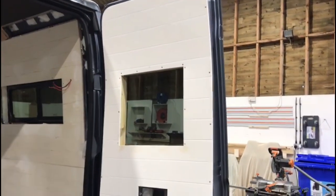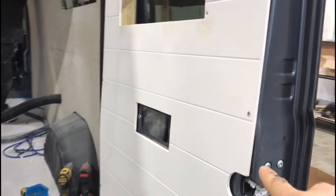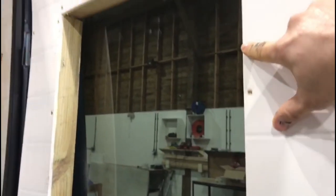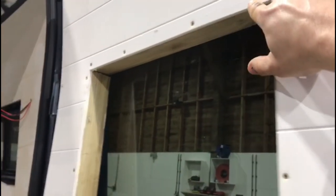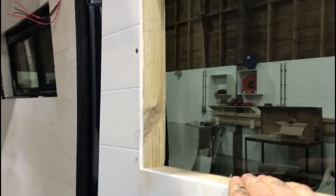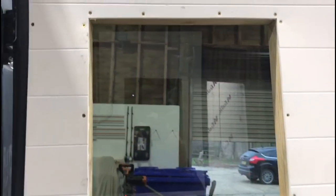The screws on the door cards are going to have screw caps put on them so the whole panel is removable if you ever need to get to the locking mechanisms. These screws here are going to be covered by some architrave going all the way around the window. You can see we've battened the window out — this batten will provide the structure for the 9mm plywood that will box in the window.